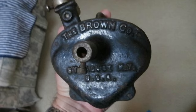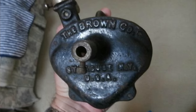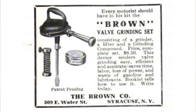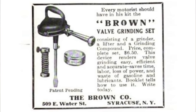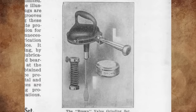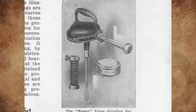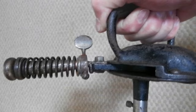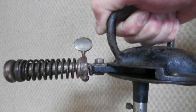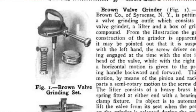It's a valve grinder made by the Brown Company of Syracuse, New York, circa 1910. It was operated by a horizontal lever, which allows easy manipulation without interference with adjacent parts. The screwdriver blade is given a semi-rotary motion through the medium of a pinion and rack. The lever is operated with the right hand, while the valve is held to its seat with the left. The lever is removable so that the device can be packed in a small space.